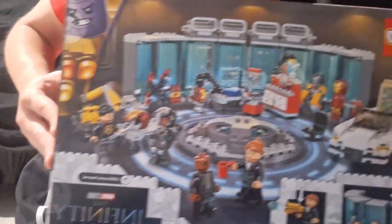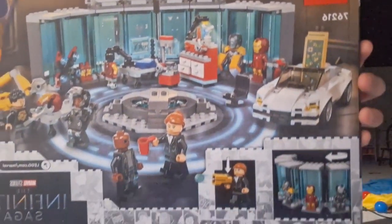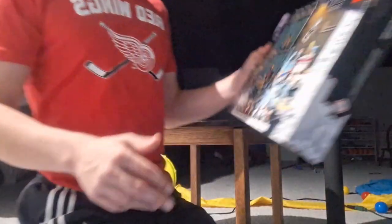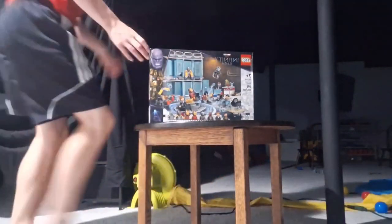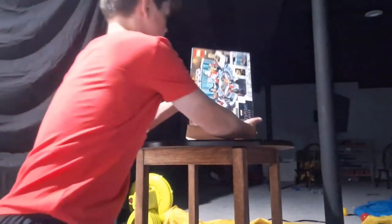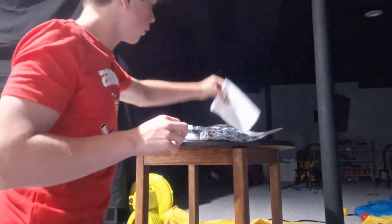I'll give you a look at the back here, starting from the top and slowly working the way around. Alright, so let's get into this and we're going to do a time-lapse. You can see it just opens just like that, so now time for the time-lapse build.